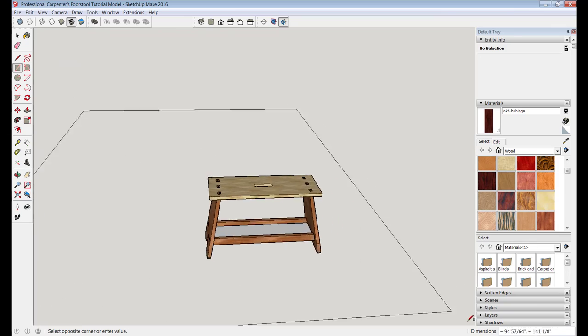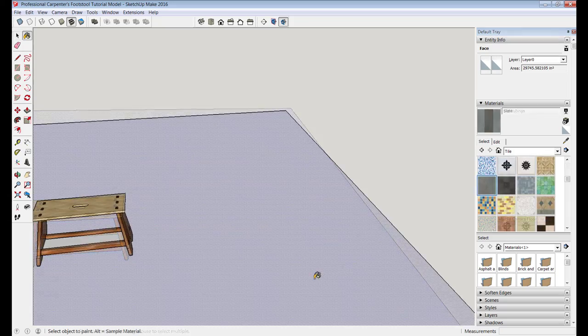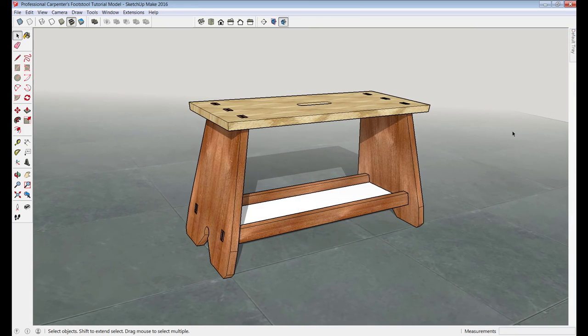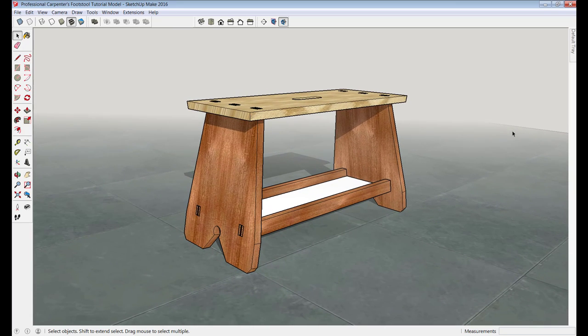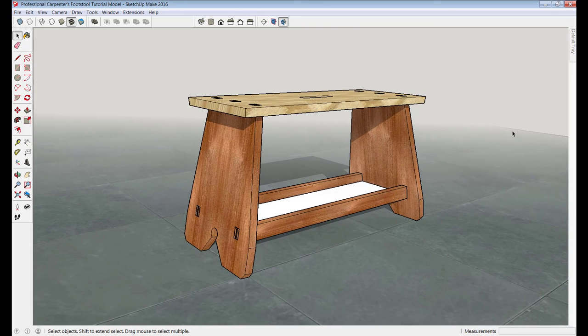We can toss the working geometry in the digital garbage can, hide the axis, and throw a tile floor under our bench by drawing a large rectangle and selecting a slate floor texture. We'll flip the shadows on to get a nice little effect on the stool — and I think we'll call that good. Thanks for tuning into the digital job site to see how this professional carpenter's wood stool is modeled. If you follow the link in the video description, it'll take you to my Next Level Carpentry channel where I'll show you how I build this stool out in the shop. If you enjoy this content, please feel free to comment, share, and spread the word.